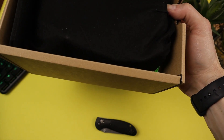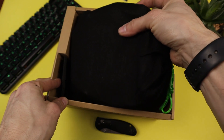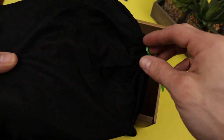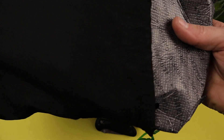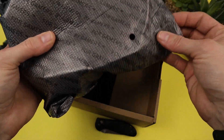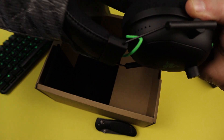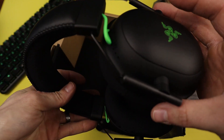Let's get this slid out of the box. There's a nice little carrying case — kind of like a felt bag. To be honest, I don't think I've ever used a headset carrying case. There's foam inside the case, which is pretty interesting, and let's get the headset pulled out.